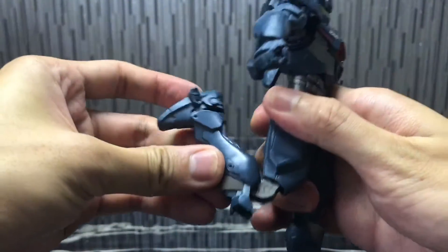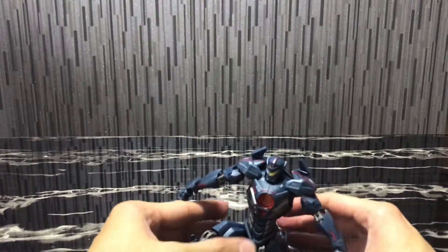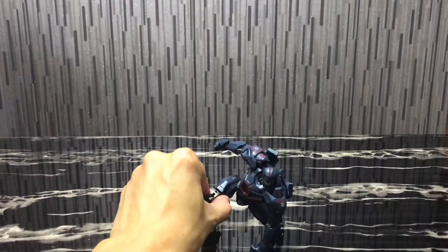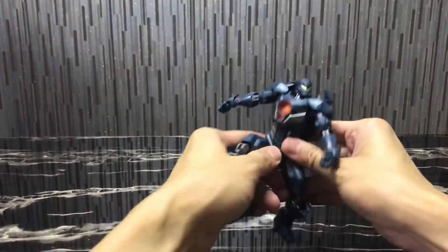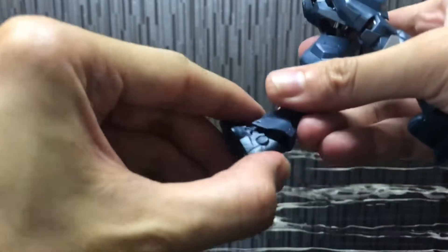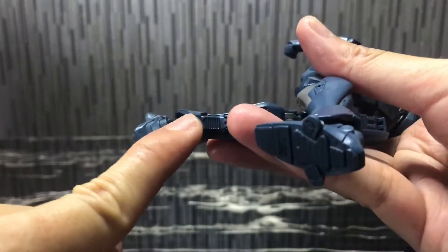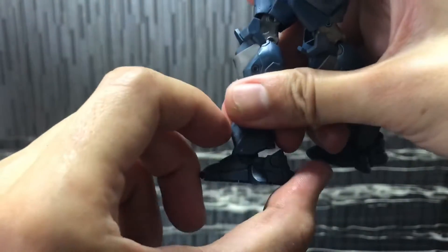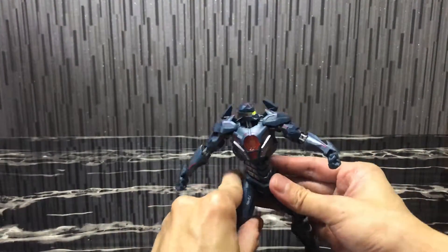Moving down, you'll see you have double jointed knees, which is cool — you can do very dynamic poses like this. It's really, really cool. You can also do the superhero landing pose as well. At the feet, it's double jointed ball joints as well. There's one on the top, one on the ankle, one on the feet, so it allows you a full range of motion over here. You can also rotate the feet freely. Basically, if you want to do really dynamic poses, it's not a problem.